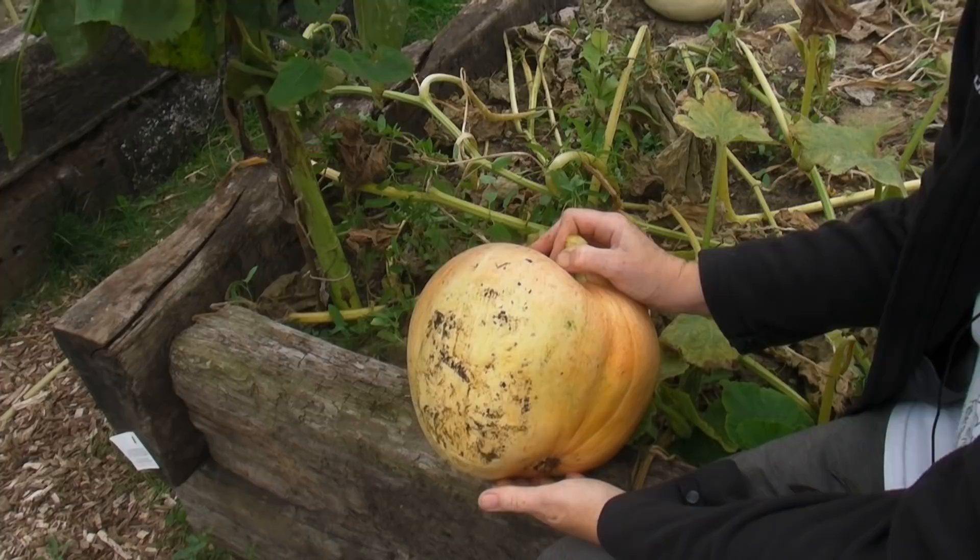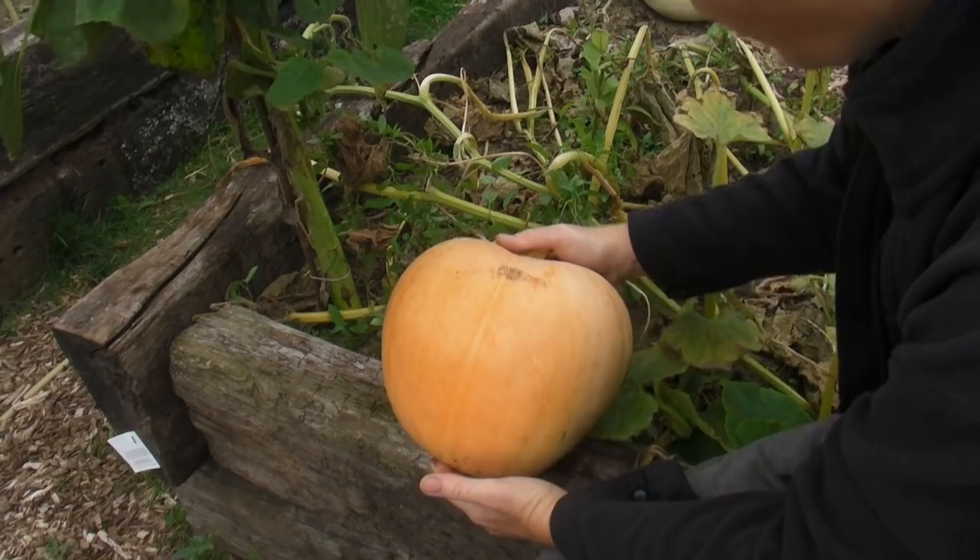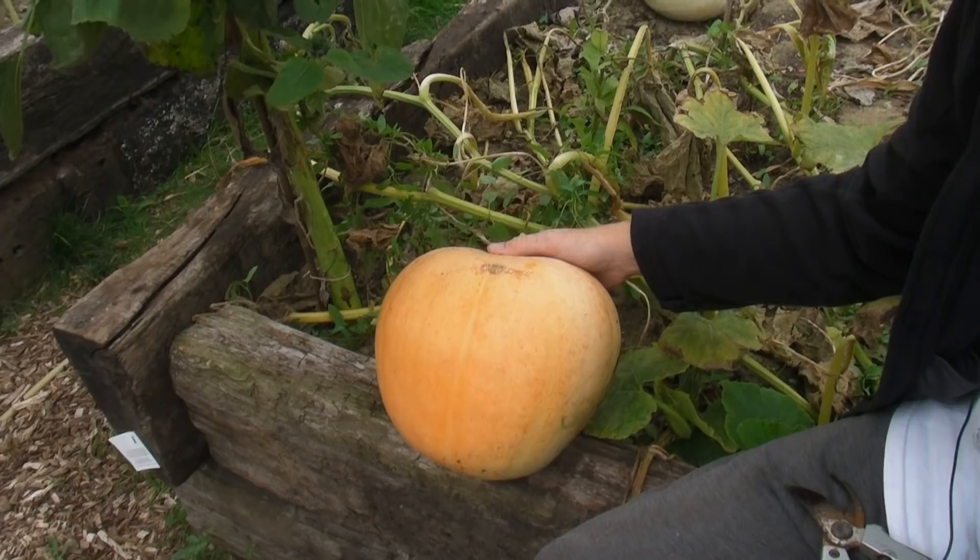There are plenty of things you can do with your pumpkin — it's entirely up to you whether you want to carve them for Halloween, make soup, or whatever you want to do with them. But that's the first pumpkin. What I'm going to do now is harvest all the rest and then I'll show you what I've got.